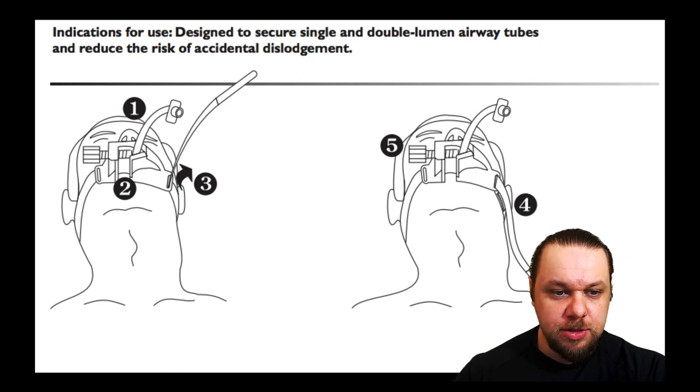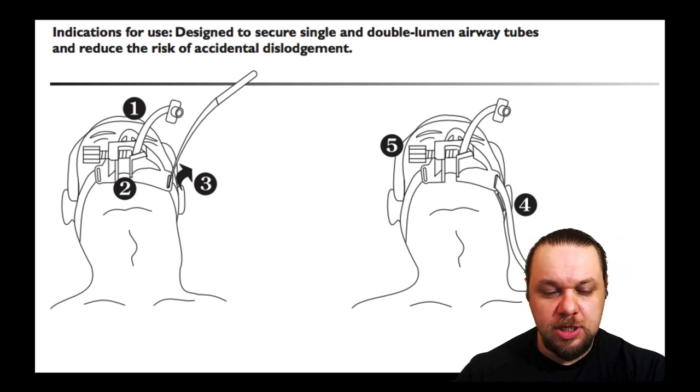From the instruction manual: Step 1 — ensure the mouthpiece aperture is facing towards the patient's feet. Step 2 — slide the tube into the V-wedge. Step 3 — use the slide stick to run the velcro strap around the patient's head. Step 4 — remove the slide stick and secure the velcro on both sides. Step 5 — the screw clamp is the last piece to secure the endotracheal tube.